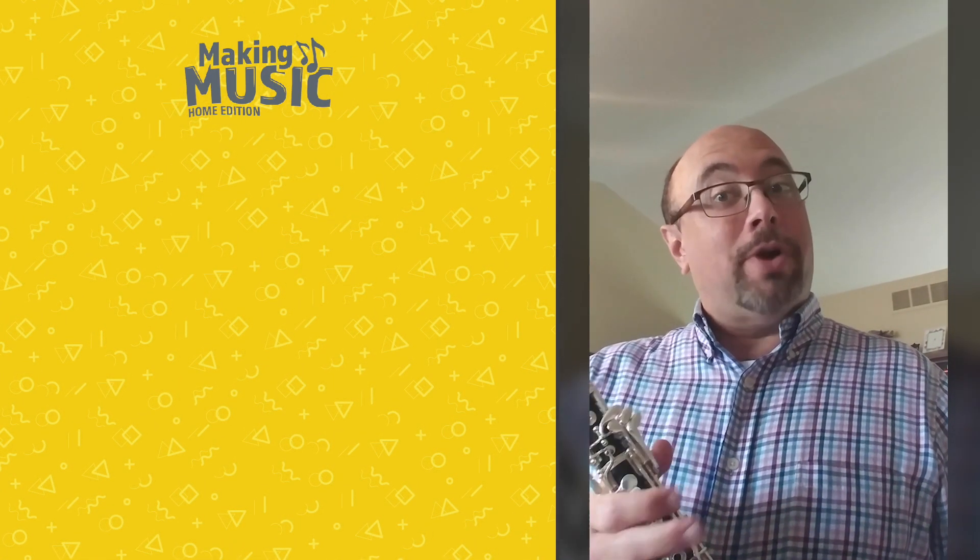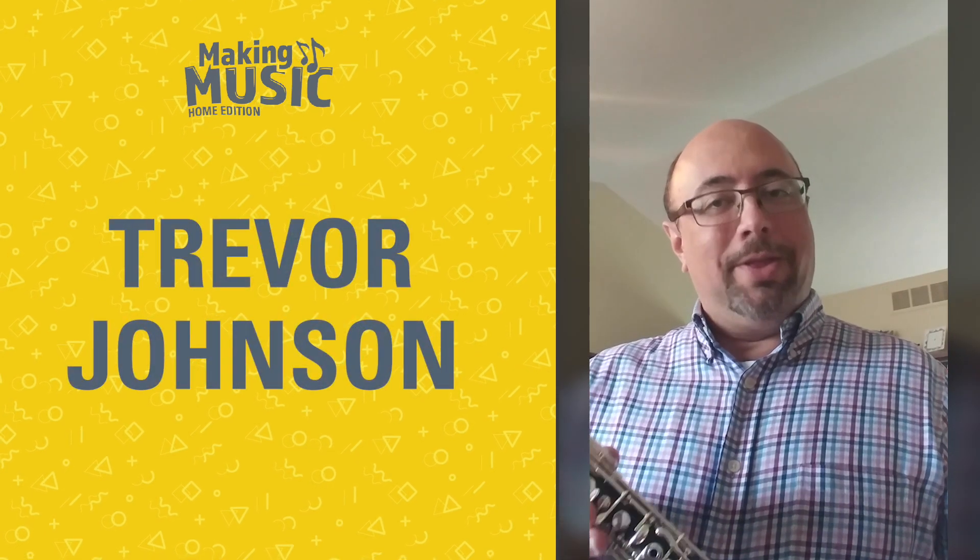Hello everyone! My name is Trevor Johnson and I'm a musician in the Louisville Orchestra.